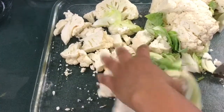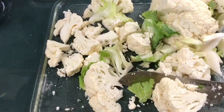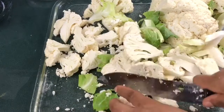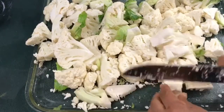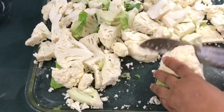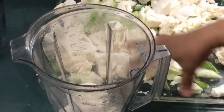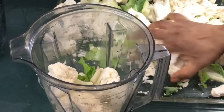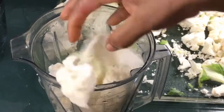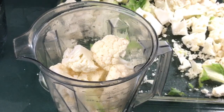Today we're going to be making cauliflower moi moi. The process is very simple. You cut up your cauliflower — I'm adding the grains because since I'm going to blend it, I felt there was no need wasting them. I just cut up the dirty parts at the bottom and cut everything together. You wash your cauliflower, cut it up, and then you blend.